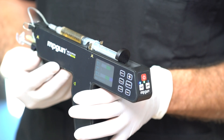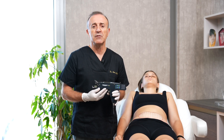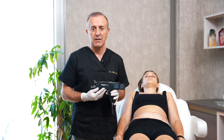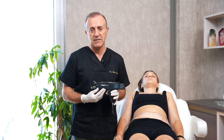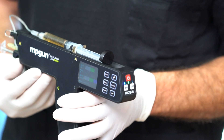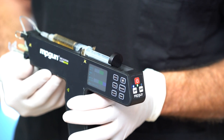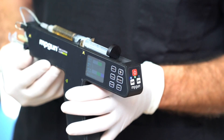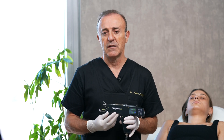We are using in MPGAN 10 mm depth. For double chin and neck area, we are using 8 mm depth. You can arrange your MPGAN easily. For face applications, also some sagging cheek areas and sagging jaw areas, you can use 6 or 8 mm depth for lipolysis.